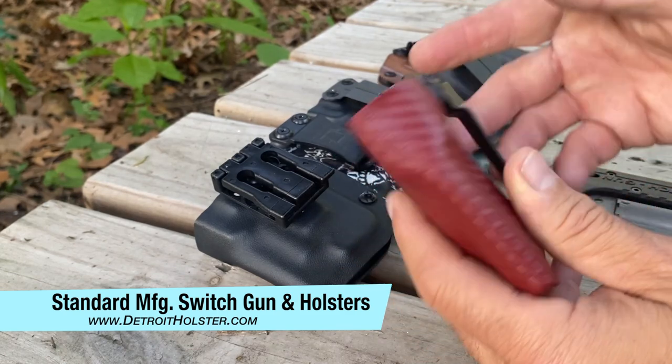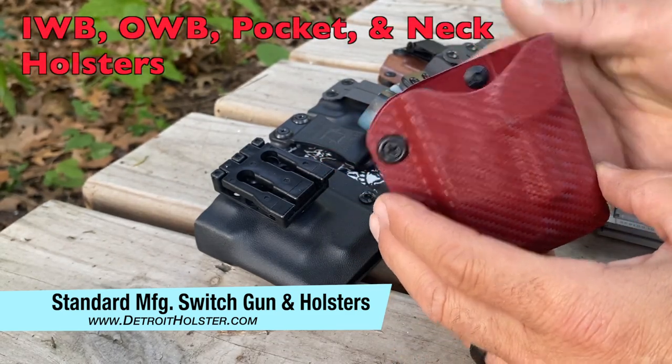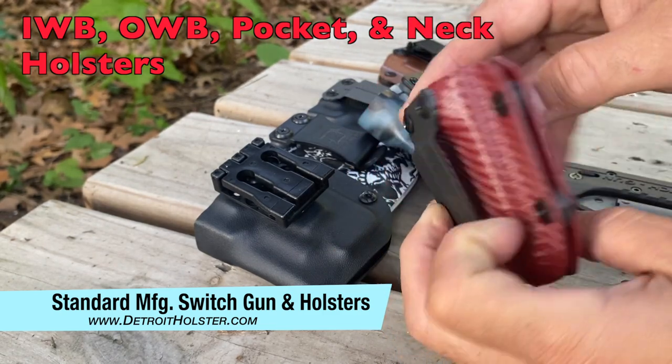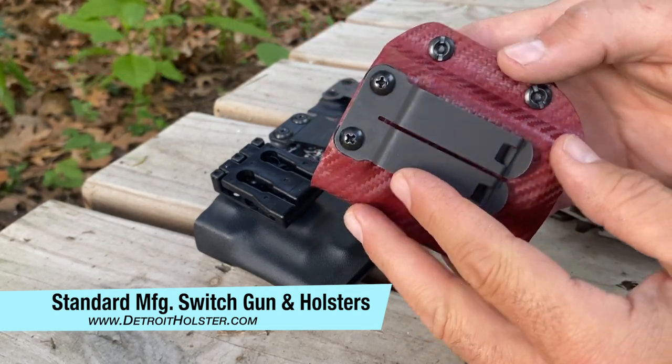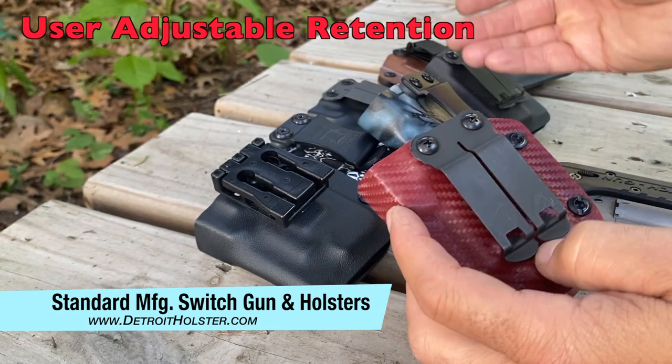These holsters can be carried inside the waistband or outside the waistband. If you wear it outside and switch it to inside, it's just going to be oriented differently and your retention screws will be facing a different way. There are multiple clip options on each one.